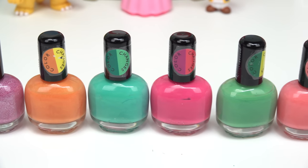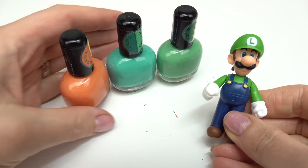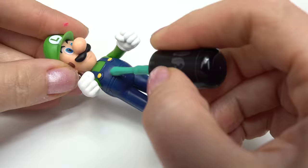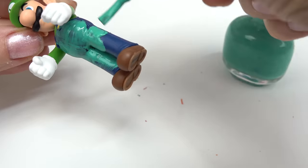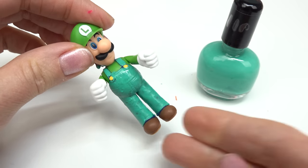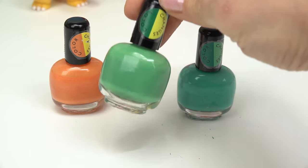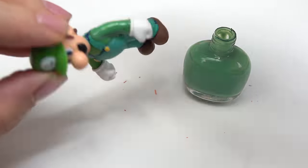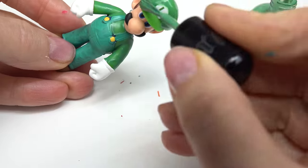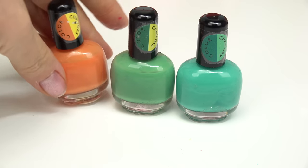Let's go ahead and paint Luigi! What color nail polish should we do for Luigi? Definitely green — we're gonna do teal and orange. Here are the three colors we're going to use on Luigi. Let's start with the teal and do his overalls in this color too. All done with the overalls — it's kind of blending in with his shirt. Let's do his shirt next in this green.